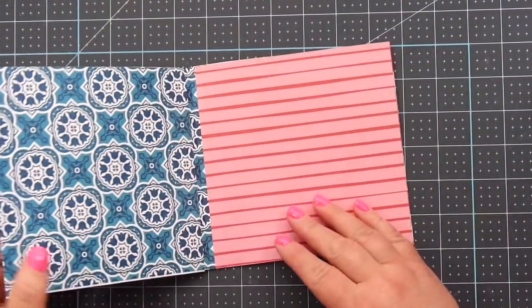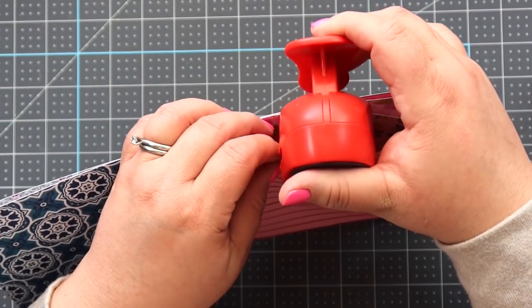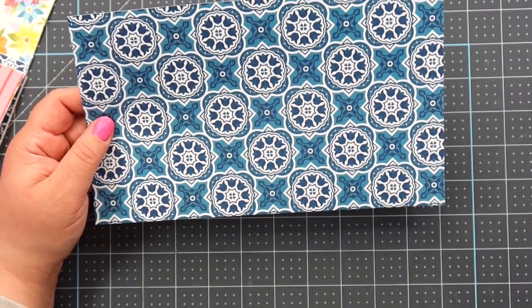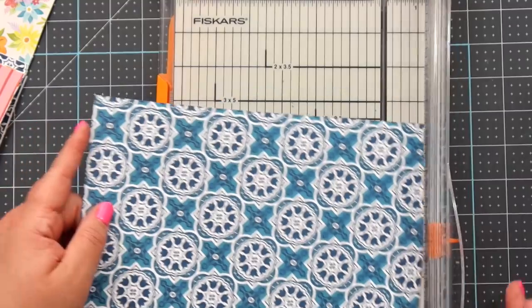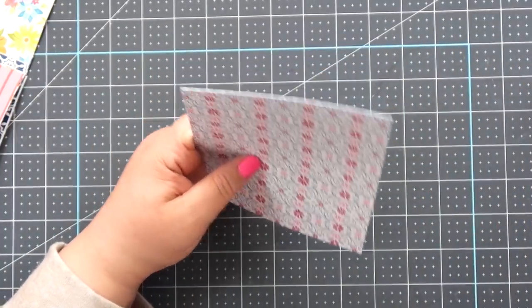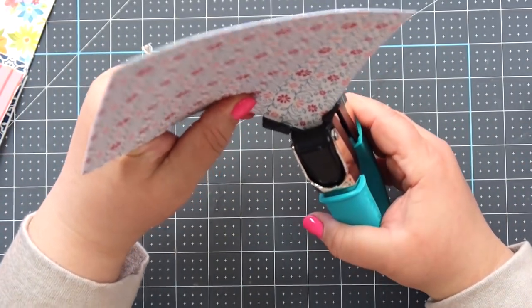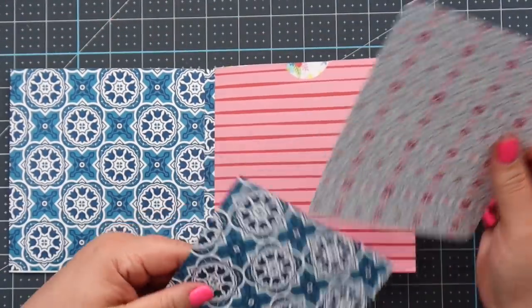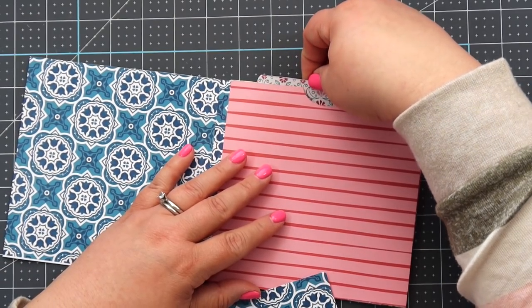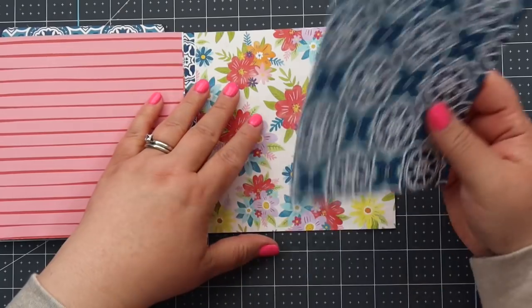Instead of doing a pull notch on all of them, I'm just going to do one in the middle so that cute little paper shows through. The leftover scrap measures ten by six, so I'll cut it in half at five inches, giving us two photo mats. I'll round the corners using the quarter-inch side of my corner chomper — this makes it look more like a finished photo mat. These are five by six, so they'll stick up a little above the page, which I think looks cute.